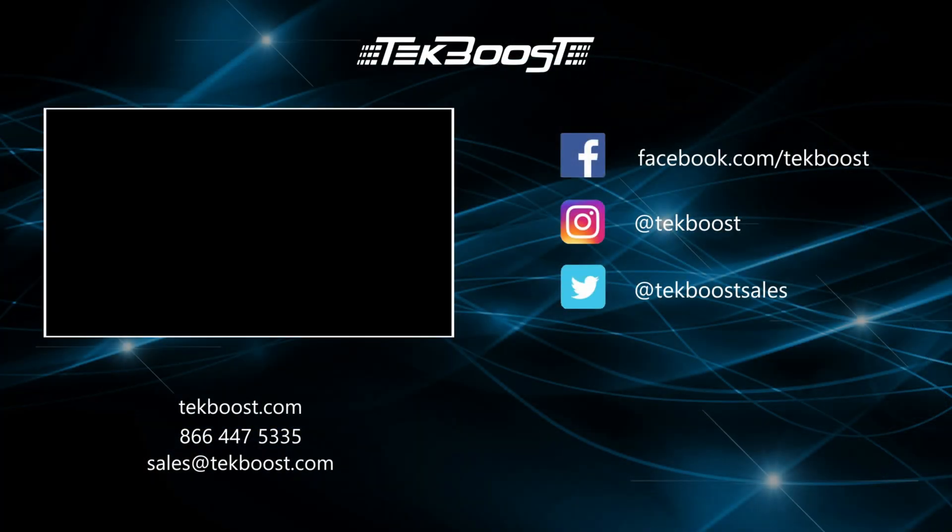Please check out our how-to videos covering processor, RAM, hard drive, and video card installations, as well as general product overviews for this and other systems. If you have found this helpful, please hit the like and subscribe button below. We welcome suggestions on how to make these more useful, so please don't be shy requesting more content. Thank you.